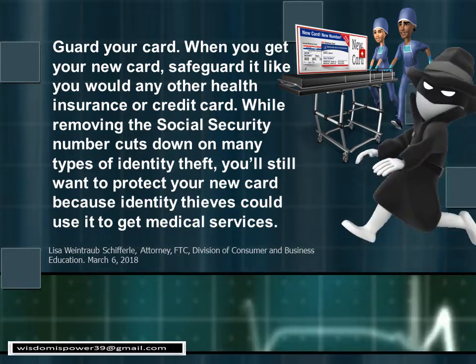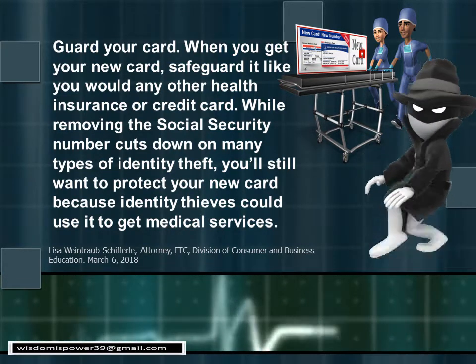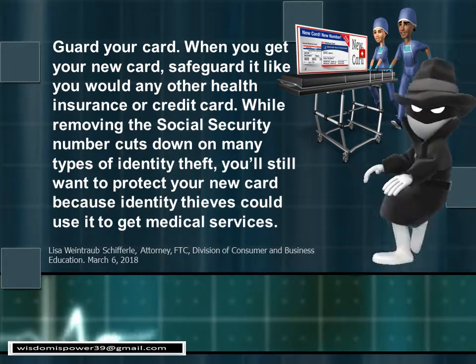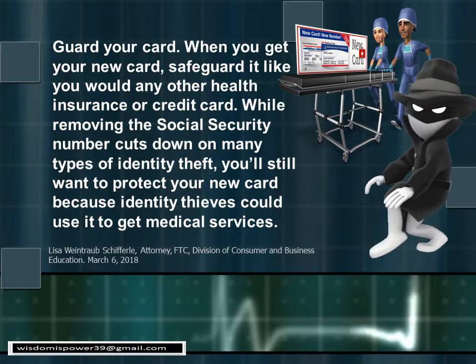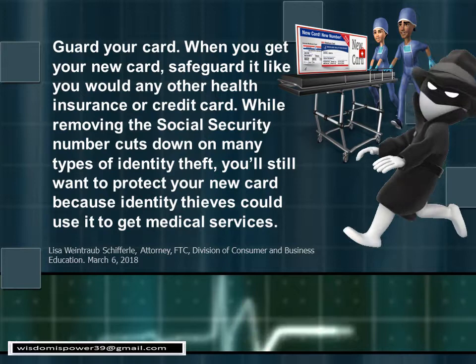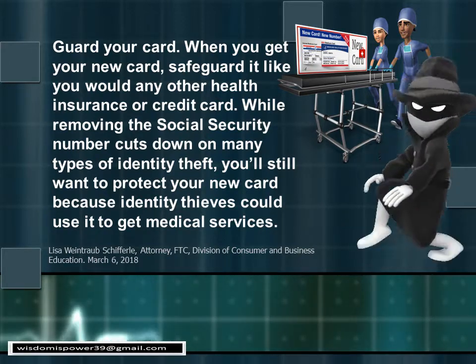That's why you always want to check your statements. Pay attention to these alerts about scams. There is nothing for you to do except check to make sure your mailing address is correct — the card will automatically come to you. You can call Medicare and ask when they will start mailing to your state.